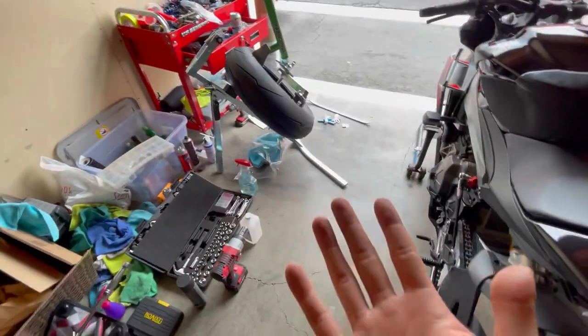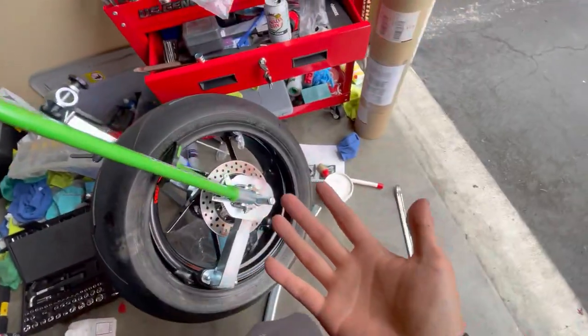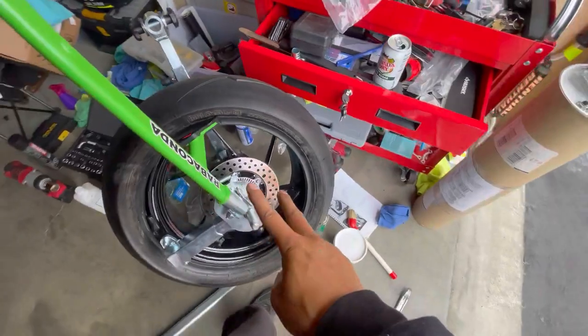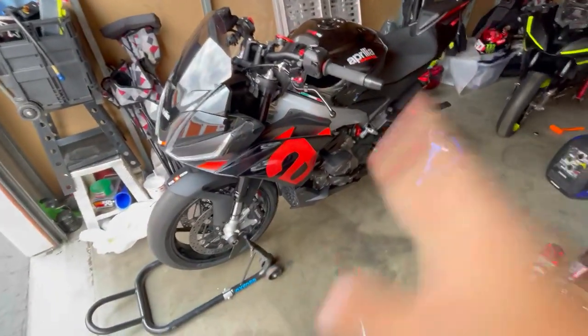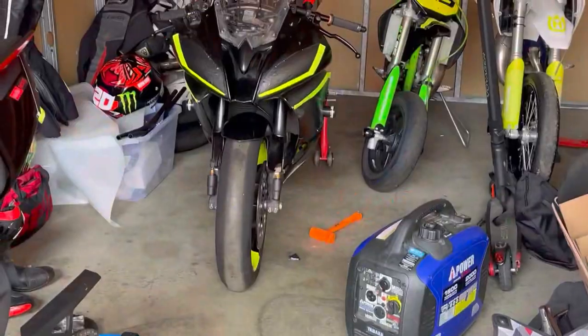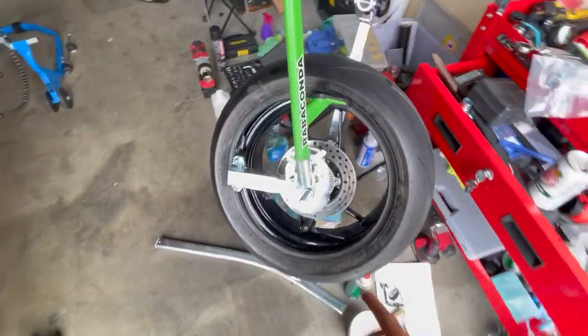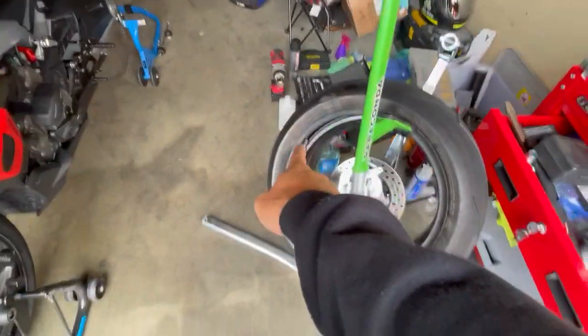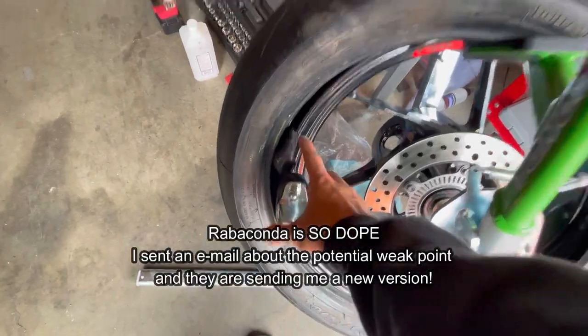I'm still new to it — this is only my second set. The first set I put slicks on myself, and now I'm putting street tires back on the Tuono so it can do hybrid duties, while the R6 will be the dedicated track bike with slicks. So the duck head being a bit fragile is the one thing I'd call out — it could definitely be stronger.